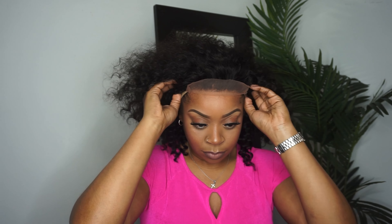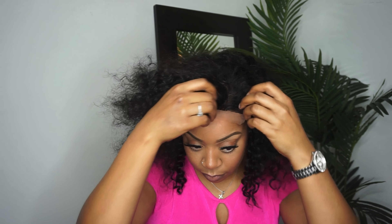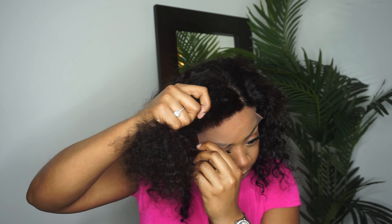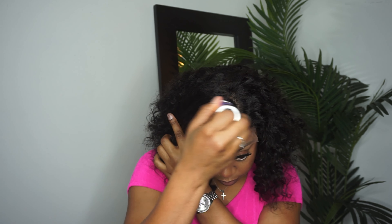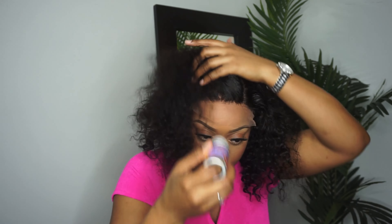I'm definitely feeling the side part so that's what I'll be doing today. The hairline is pre-plucked — you can see that here — so you don't have to do too much customizing, which is perfect for beginners or if you just don't have time. I'm using my wax stick and hot comb to lay down flyaways and really help the wig look more natural.